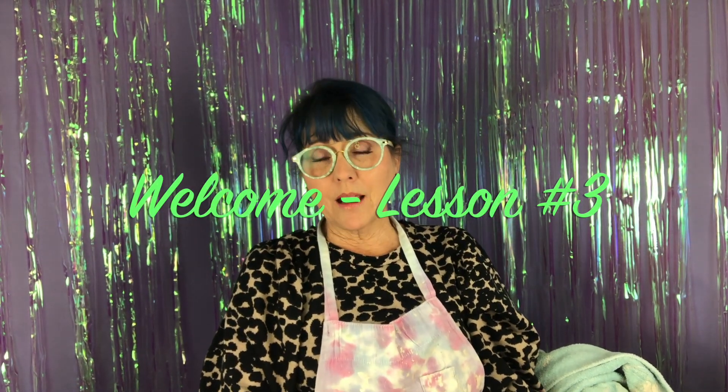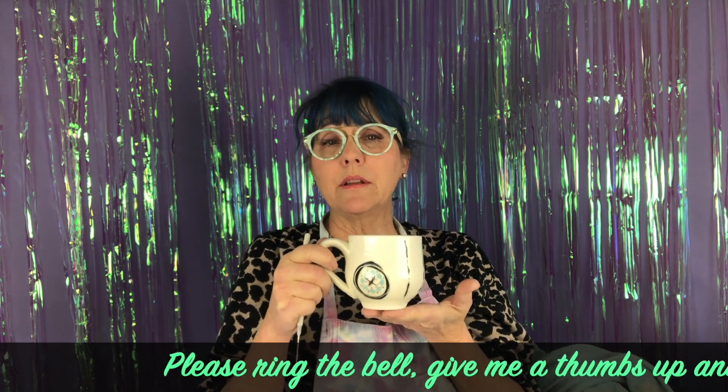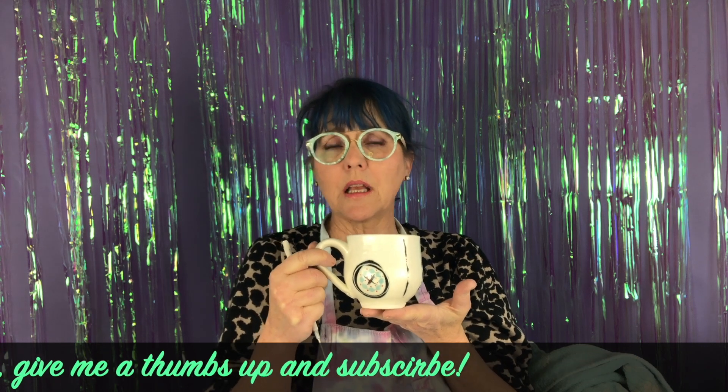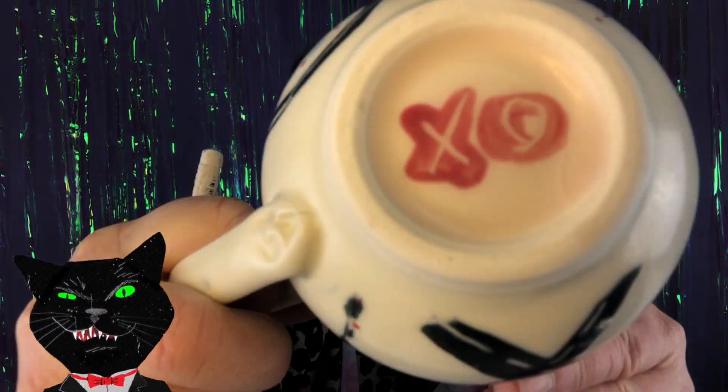Hi everybody, welcome back. In this lesson we'll be talking about feet — a foot on the bottom of a cup, handles, attaching feet, carving feet, and attaching handles. Not everybody will carve a foot in the bottom of their cup; that's a personal preference. Typically a production potter will not take the time, but I like to because it gives the cup importance, lifts it up, and provides the perfect place for my signature.